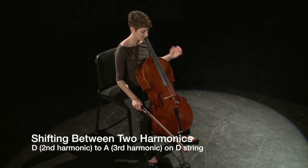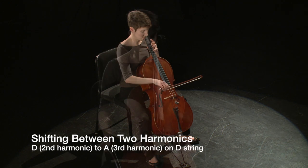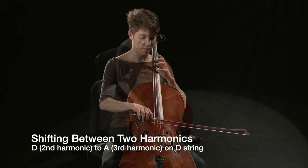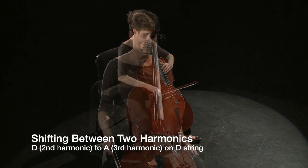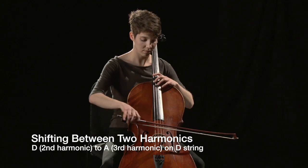A great way to learn the natural harmonics and explore shifting is to find pairs of harmonics. Go from the middle harmonic moving towards the nut, then repeat while moving toward the bridge. Try this on different strings with different fingers.